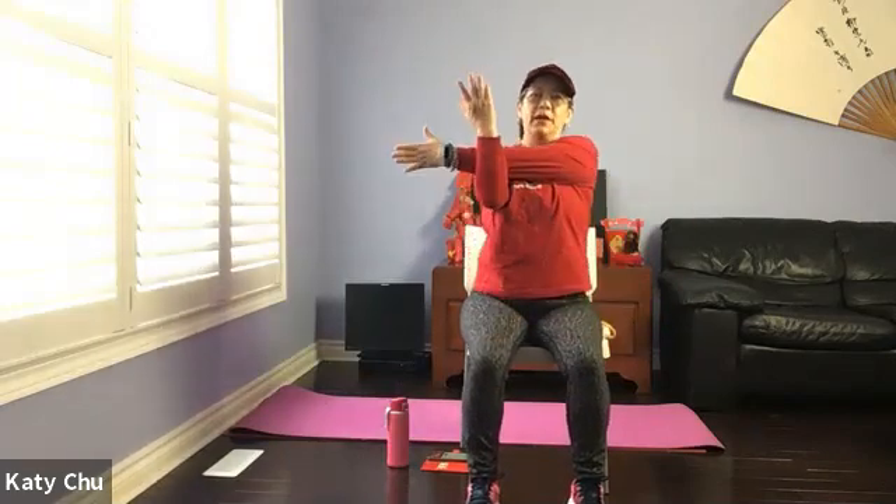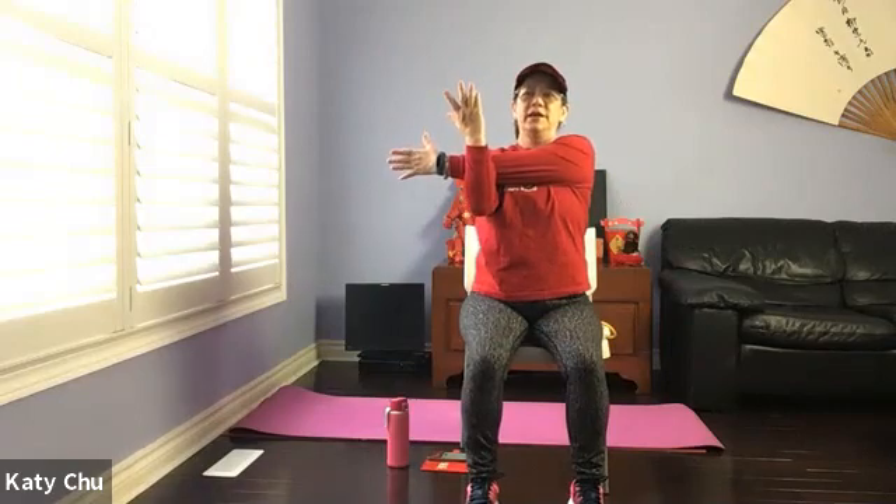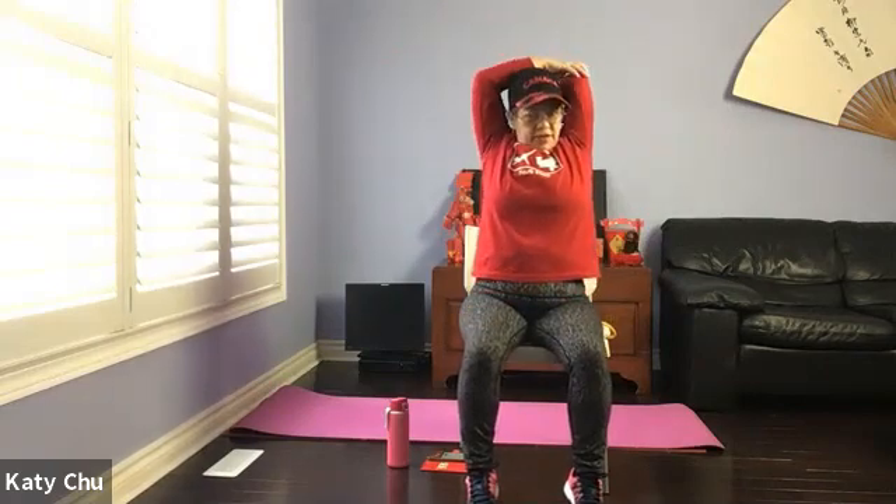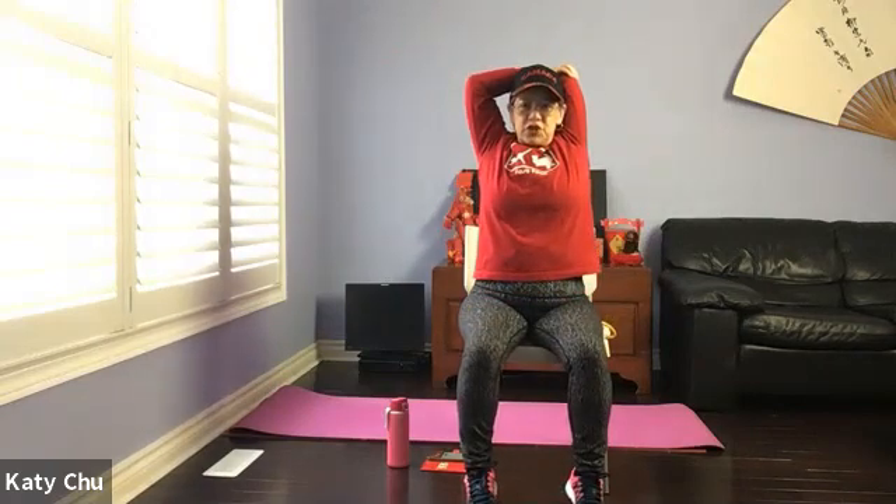Shoulder stretch — right arm up and across. Pull back, creating resistance. Looking forward. And release. Same arm up, will lengthen — place the forearm behind your back. Use the other hand, guide over. Tricep stretch. Chin up, looking forward. And release. Shake it out.